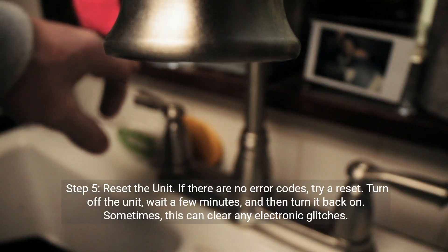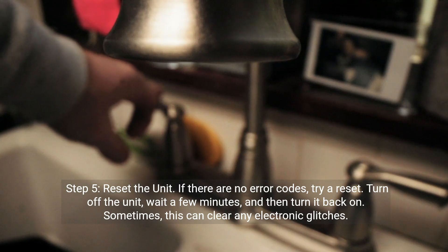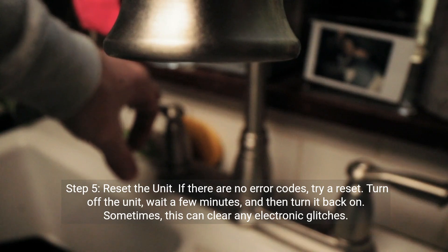Step five: reset the unit. If there are no error codes, try a reset. Turn off the unit, wait a few minutes, and then turn it back on. Sometimes this can clear any electronic glitches.